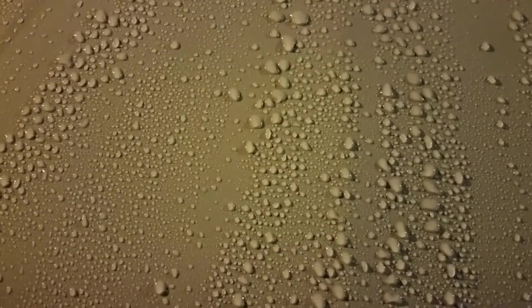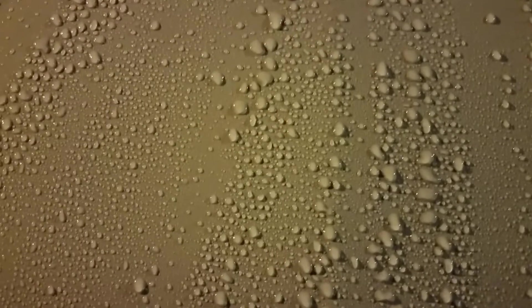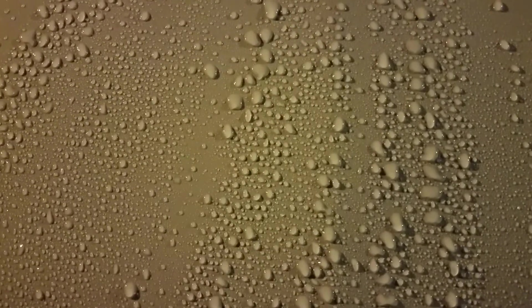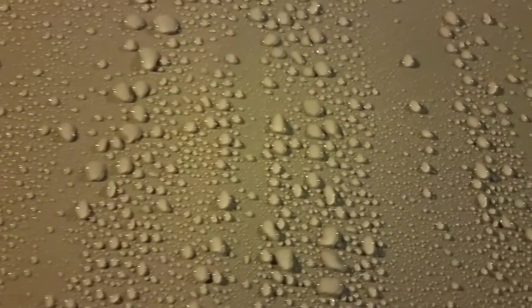Back to the Car Care Nut. I wasn't planning on doing any more videos on this car with this hybrid ceramic wax, but it's raining out here and this is week four with this wax. Let's see what it's doing on this paint. I just had to get a shot of this.